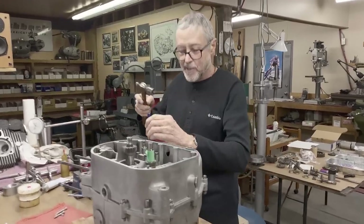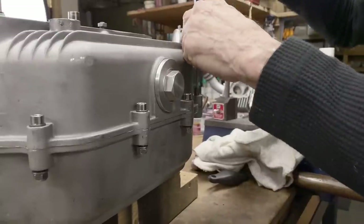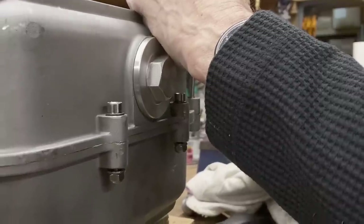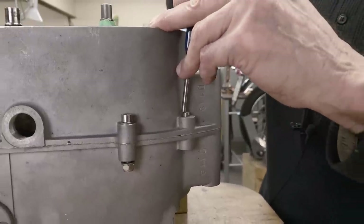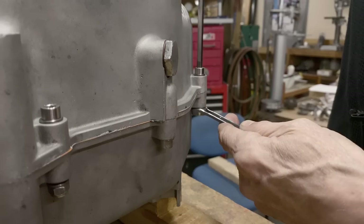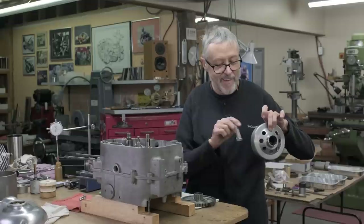Here's a dowel pin. We're going to knock this one in first and then tighten the screws up. One dowel pin in — there's one more. See all the gasket oozing. I got some really nice metal here — actually this is made in Italy.